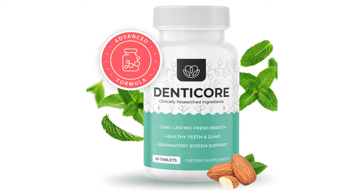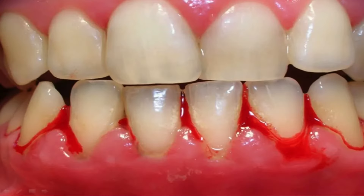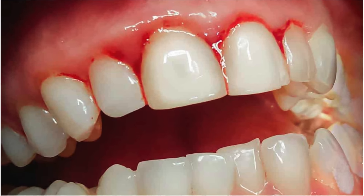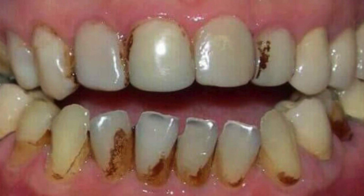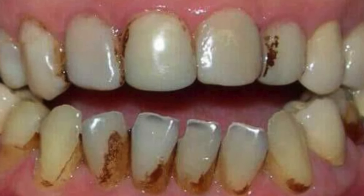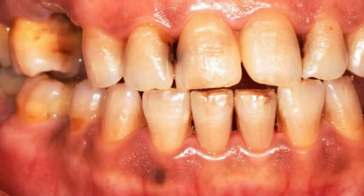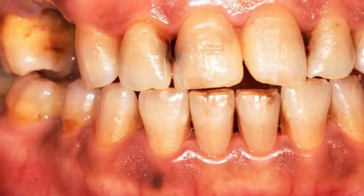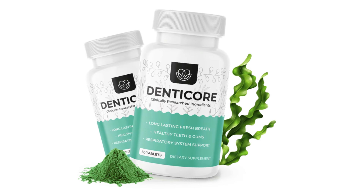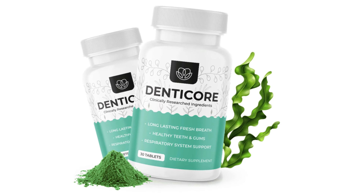Welcome to this video review about DenteCore. Taking care of our gums and teeth is essential in order to maintain really healthy oral hygiene. Today there are so many things that can help us take care of our gums and teeth — especially make them stop bleeding and stop swelling up. I'm here to show you how DenteCore is one of the best options out there in the market today.